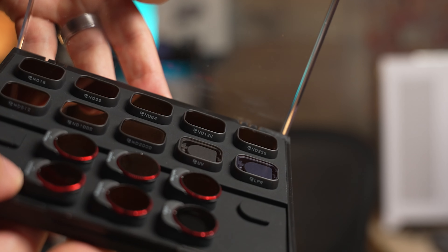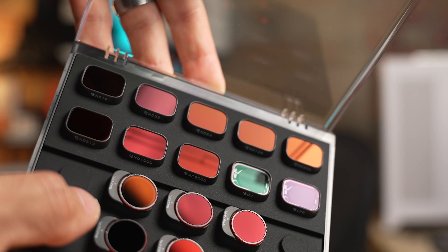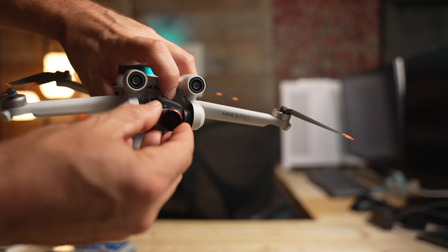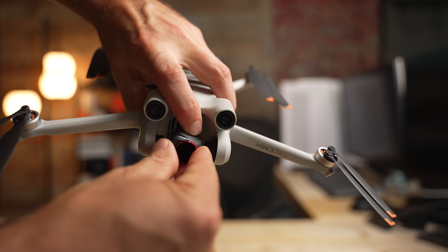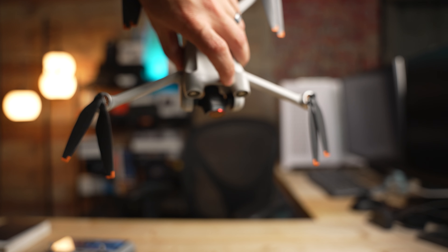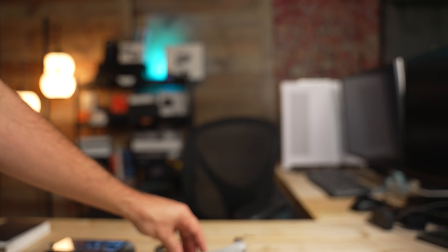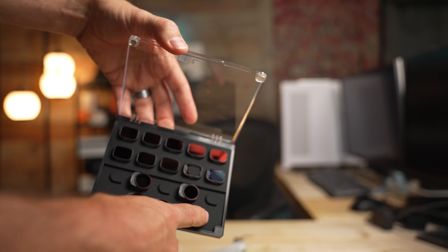Down here we also have NDs that combine with polarizers. Polarizers really help on a really bright day to get deep, rich colors, so on a bright sunny day I actually recommend using one of the polarizer combinations. I'm going to use an ND8 with polarizer. To attach it, line it up at an angle, make sure it catches, then twist until it clicks into place. Make sure there are no gaps around the ND filter over the lens — it should be sealed tightly all the way around. When you have your lens cap off, there are extra slots in the tray to store it so you don't lose it.